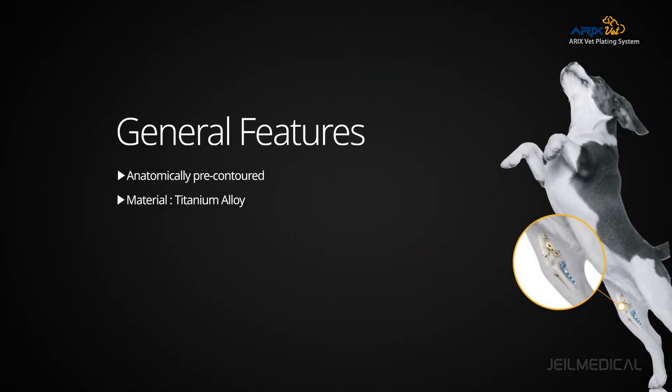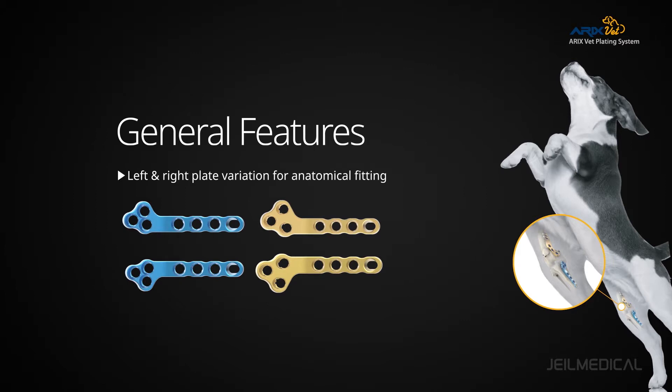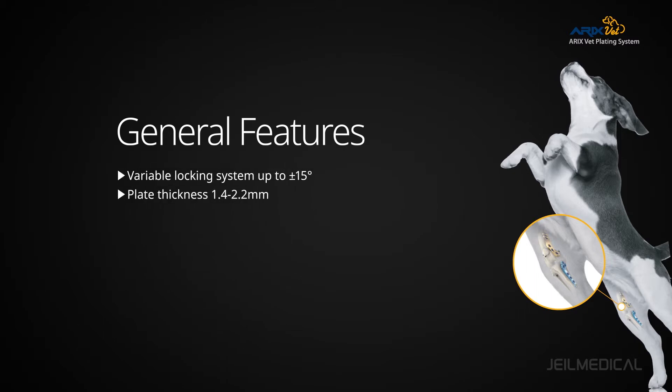All Eric's Vet products use medical grade titanium to minimize metal hypersensitivity. The limited contact design enables a smooth blood supply, helping the patient recover faster.